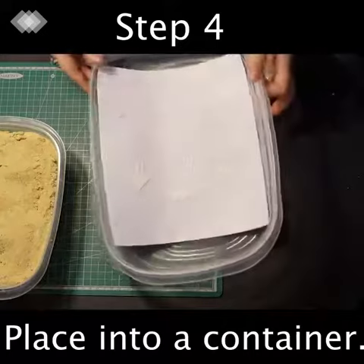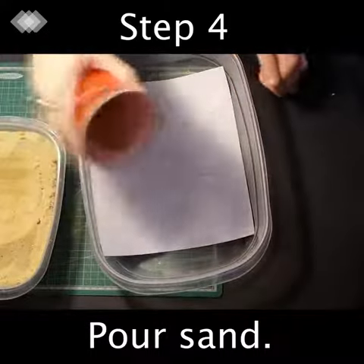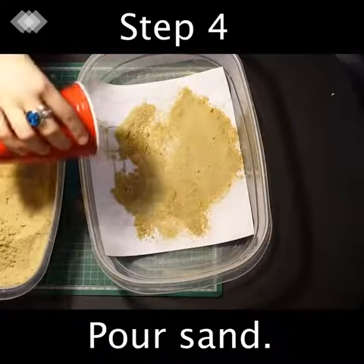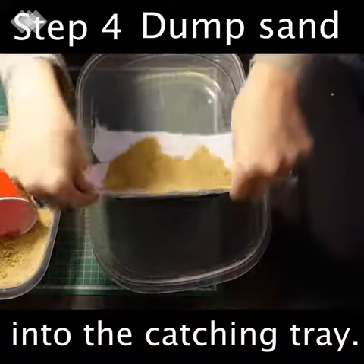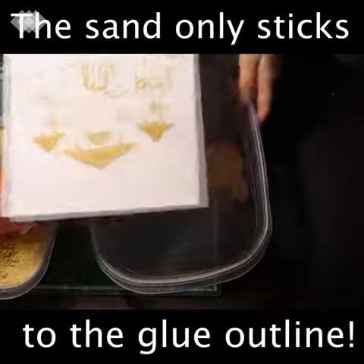Place your drawing into a container and pour on the sand. Make sure you cover it up and get all the spots. Next, you're going to dump that sand into the catching tray, and the sand only sticks to that glue outline.